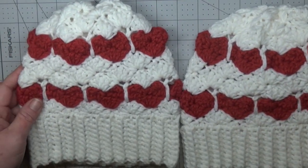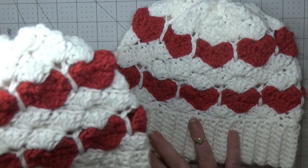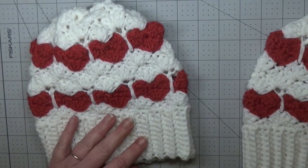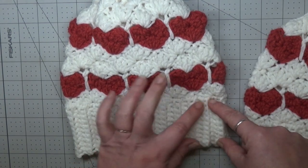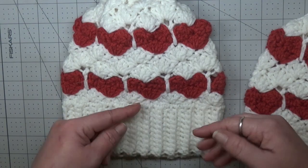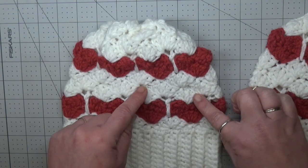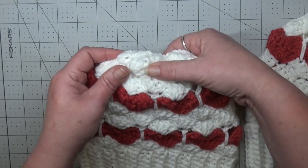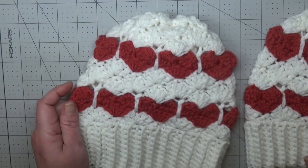I've made two of them — a smaller one for my daughter and a larger one for myself, so you can do the mommy and me's if you like. The way we're going to do this is start going back and forth with the ribbing, then work up from the bottom with white, switching to red, white, red, and then white again, and then we'll sew up our hat all the way on the top. You can add a pom-pom if you like.